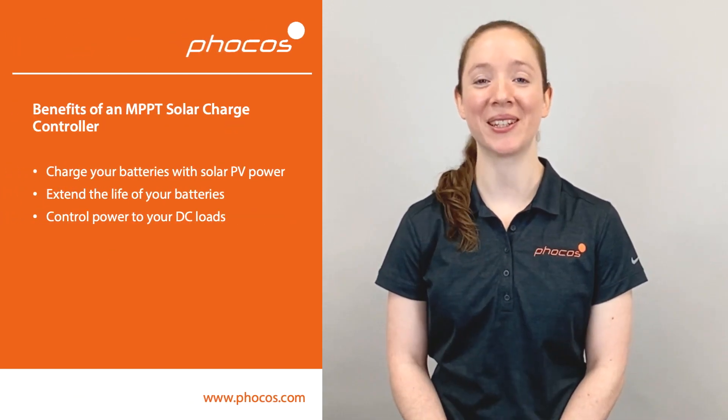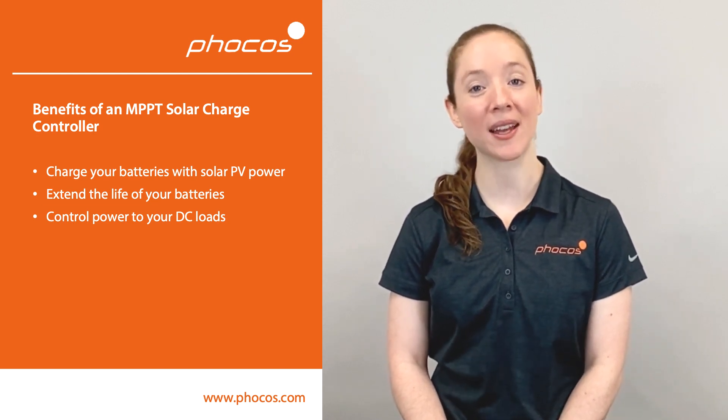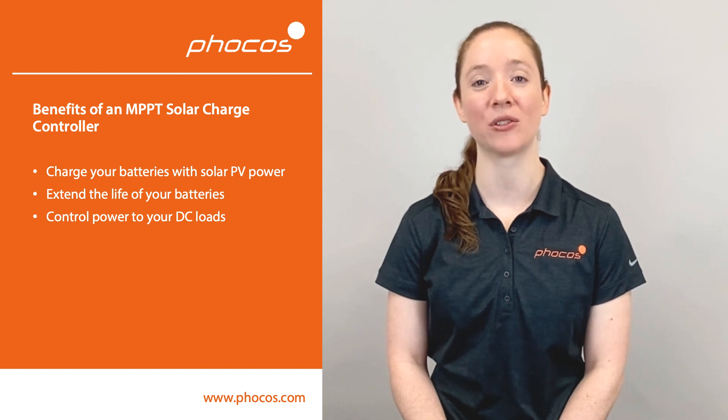Together, these function blocks help you charge your batteries with solar PV power, extend the life of your batteries, and control power to your DC loads.